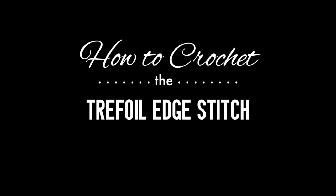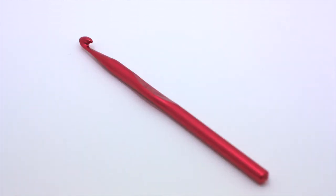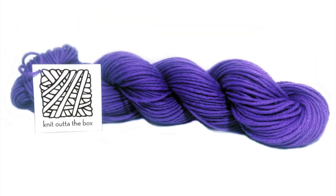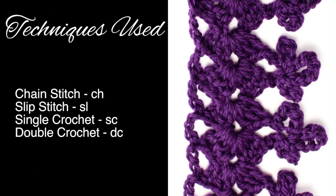How to crochet the trefoil edge stitch. For this stitch you'll need a crochet hook and a ball of yarn. Special thanks to our sponsor Knit Out of the Box for providing today's yarn. Today we are using their machine washable merino lambswool in the color plum.